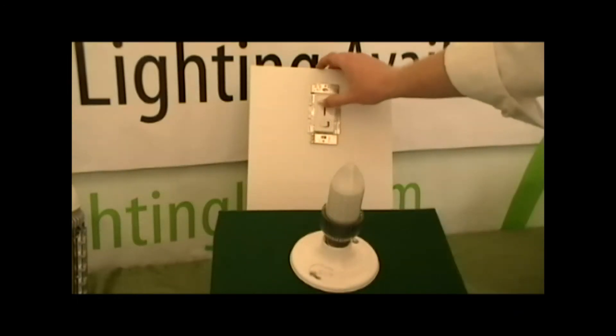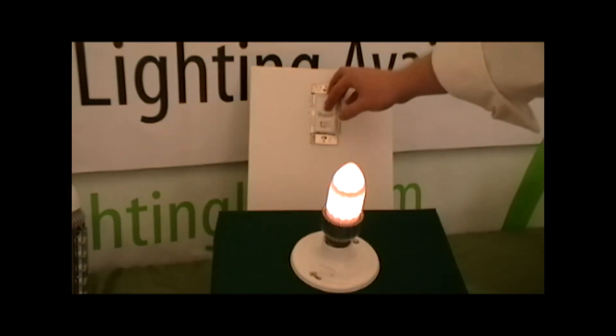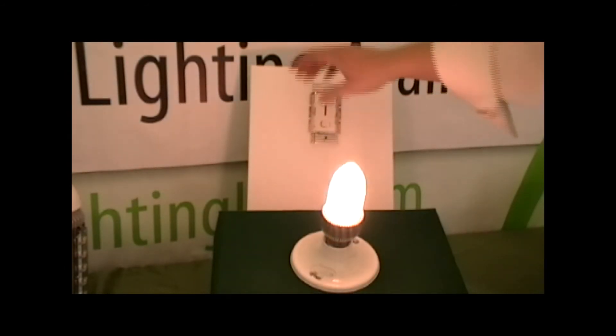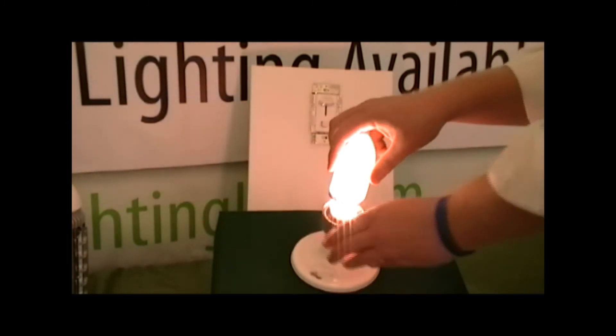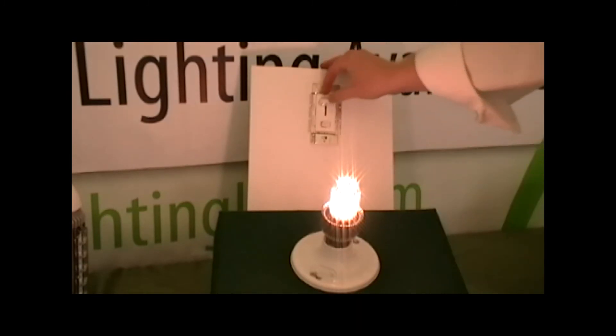For a dimmable candle option, here we're comparing our CAND-DIMM-HP5. It's a 5 watt option that is equivalent to a 50 watt incandescent. As you can see, the top is actually removable, and we'll get a better look at the LED diodes themselves.